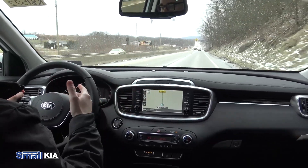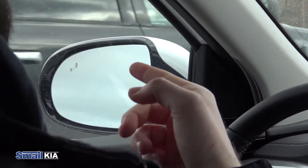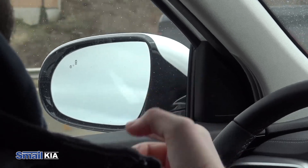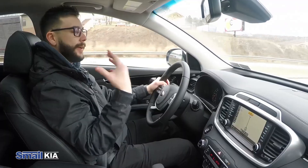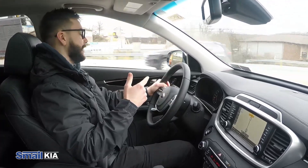It's telling you to take over, get your butt back on the road. So right now you'll see this guy's in my blind spot and I just put my turn signal on. It'll make a really loud beep to notify you that hey, it's not safe to switch to that lane.